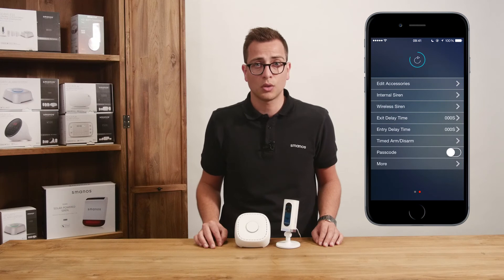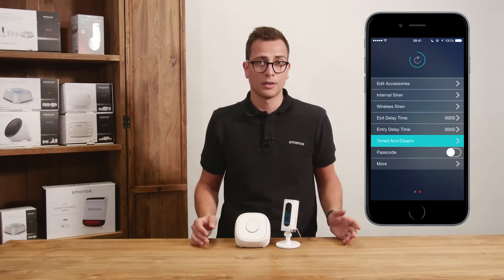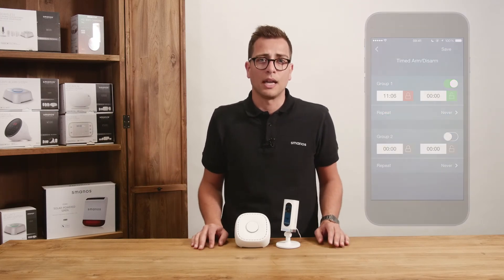In the second tab we find the following features: accessories can be added and named, the internal siren volume and duration can be adjusted, optional external siren settings can be changed, you can make a schedule, entry and exit delay time can be set, and you can secure the app with an entry code.